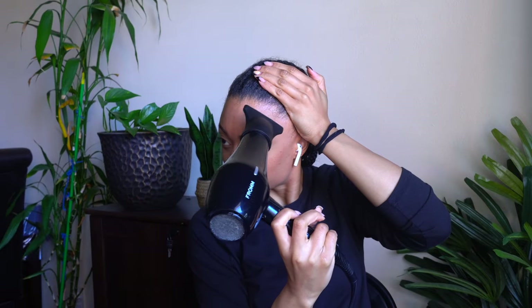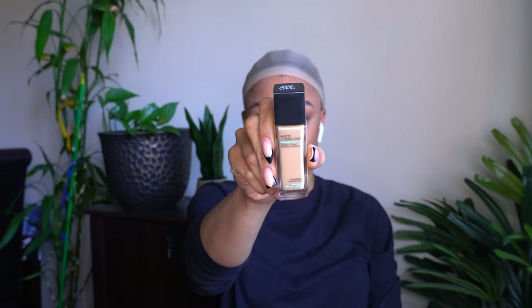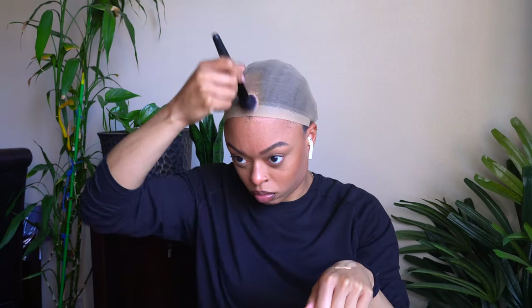Now we're on to the wig install. Right now I'm just brushing my flyaways and baby hairs back so they don't get glued down during the install. I'm a glueless wig wearer — I like glue sometimes but it really irritates my skin, so these days I just rock my wig for the day and take it off at night. I'm using the foundation shade that is close to my skin tone. You don't want to use your concealer shade, which is lighter — you actually want to use your foundation shade, one that matches you exactly. In my opinion, it just looks better.